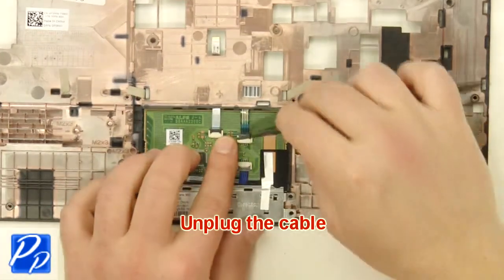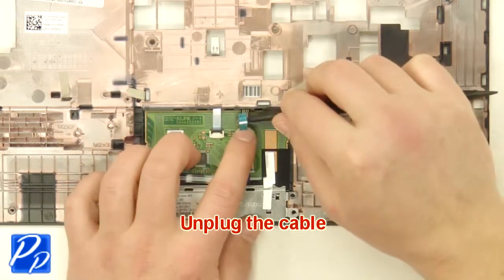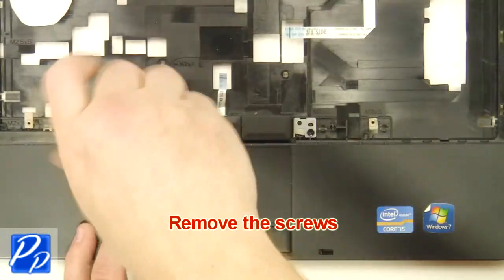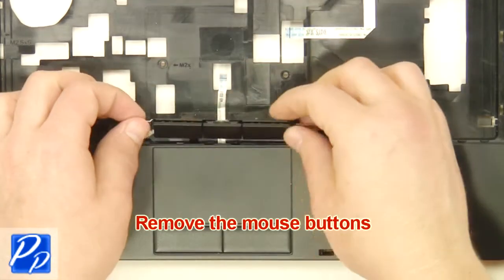Remove the knob buttons. Unplug the cable. Turn over the palm rest. Remove the screws. Remove the knob buttons.